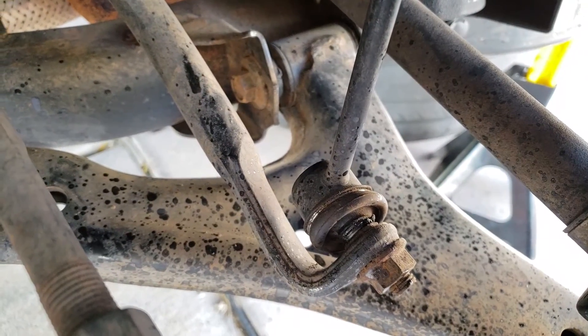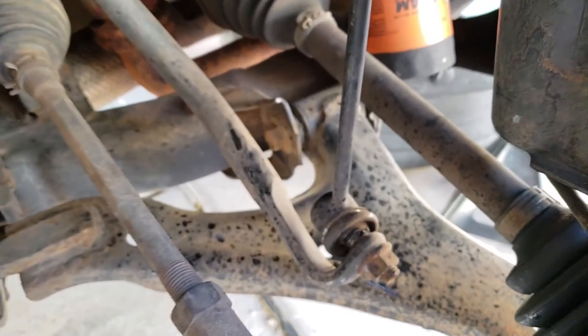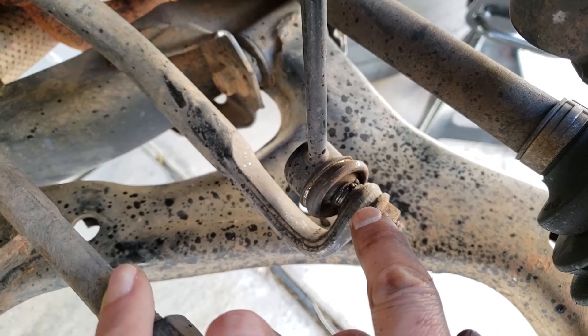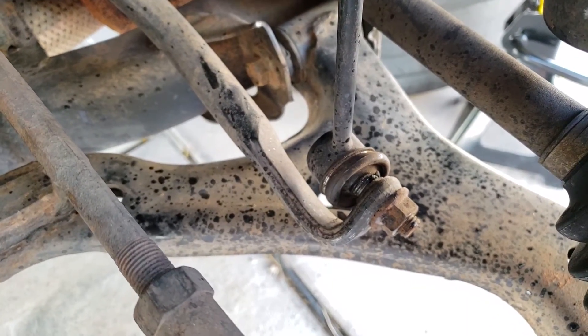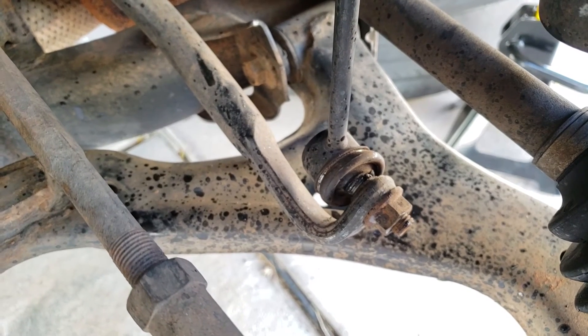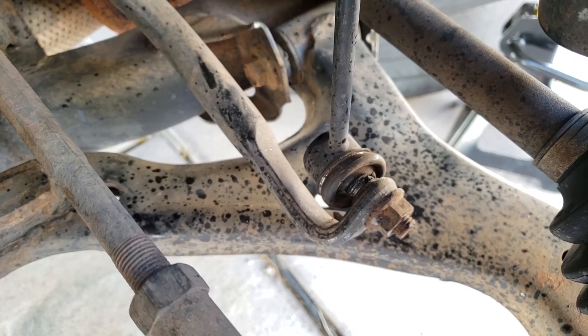Symptoms of a bad sway bar — it's really an anti-sway bar — so when you're doing turns and sudden movements your car is kind of going a bit crazy, swaying around. That's one main symptom. It's best to replace them in pairs: if one's going, the other is likely on its way too. Usually you can buy them in pairs, though on this vehicle the part numbers are slightly different, so they may look a tiny bit different when they arrive.